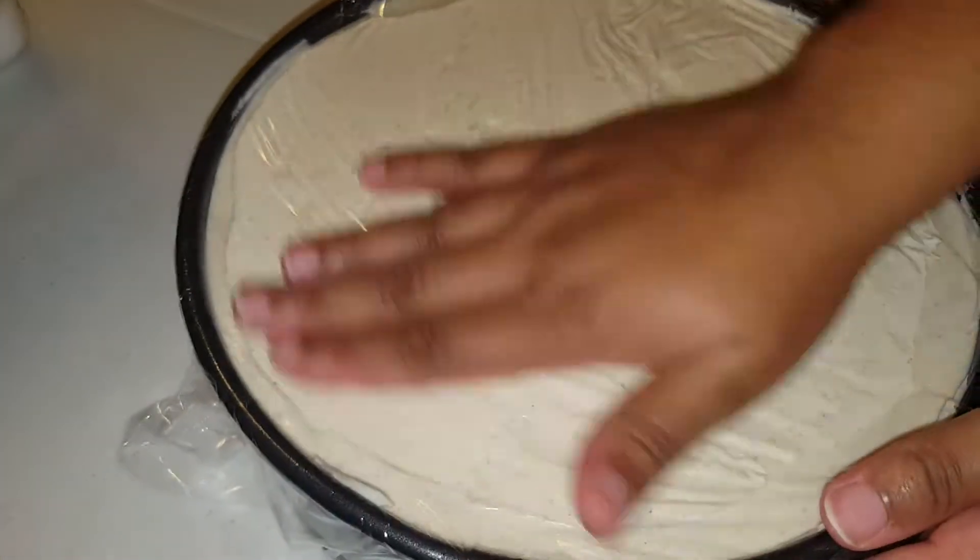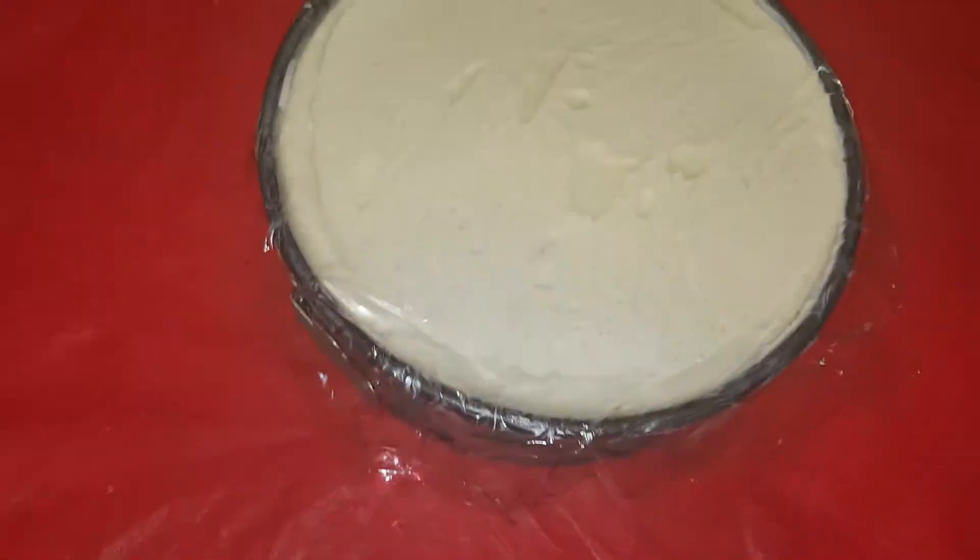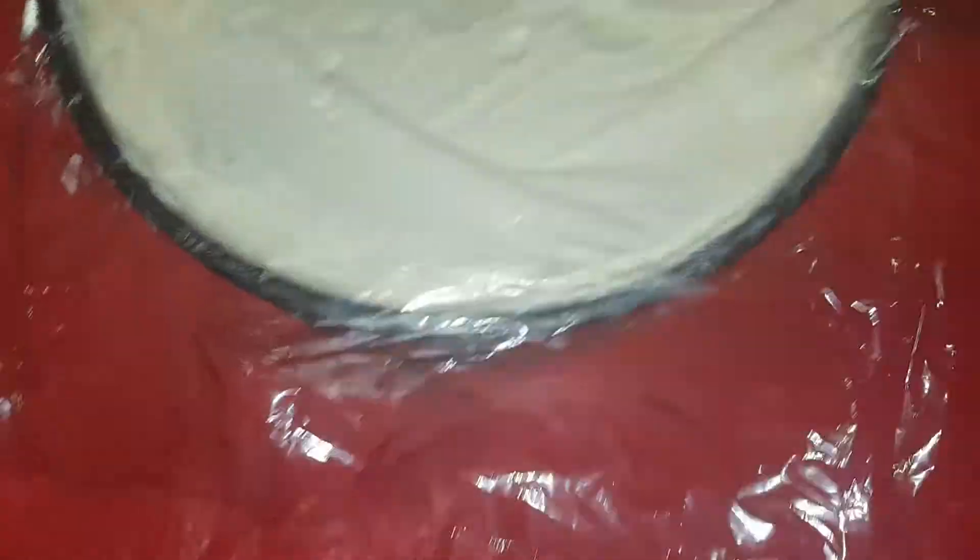Now you're going to put some saran wrap on top — you want it actually contacting and touching the surface — and let it sit in the refrigerator and cool off for about a couple of hours. Now I'm just testing here making sure that it's all good to go.